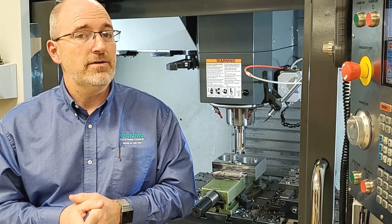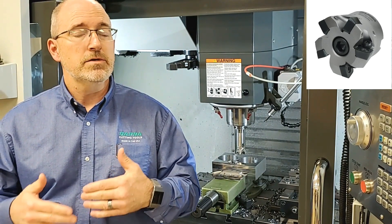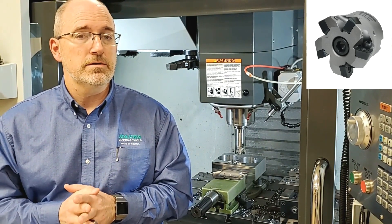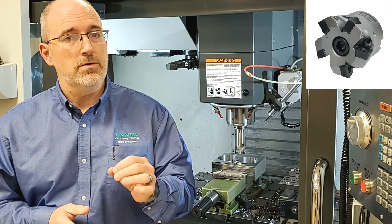Our solution involved using a two-inch diameter high-feed shell mill in a constant helix motion. This would be right from solid with no start hole needed. An interesting note to keep in mind is that this was on a 40 taper Haas machining center, so horsepower was not unlimited.